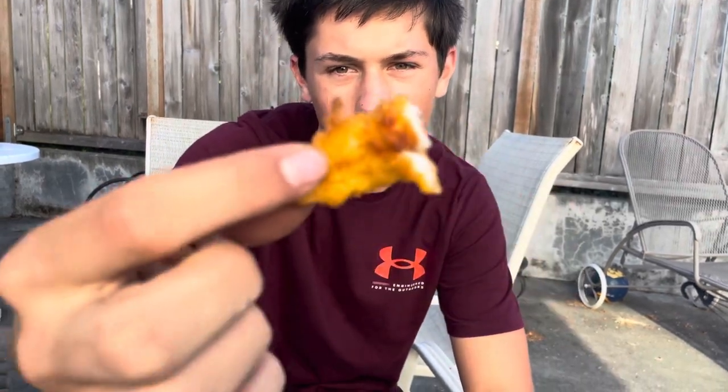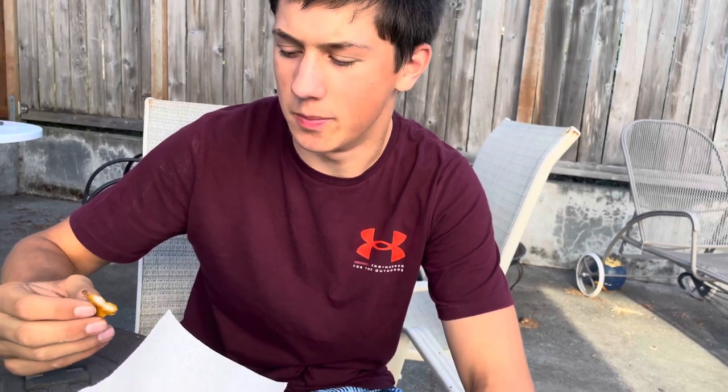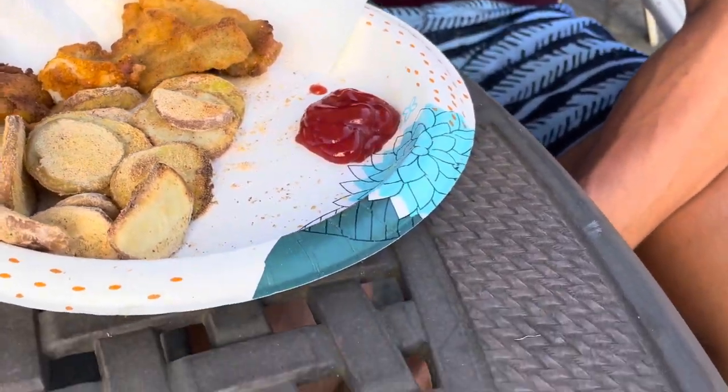I'm going to go in for the first piece here — it's nice and crispy, as you can see. I don't know what this is but I'm going to try it. Tastes like fish and chips, and there's a little bit of spice from the cajun on the end there.